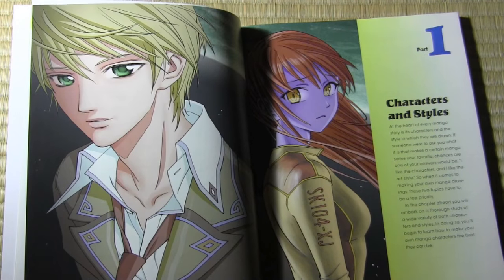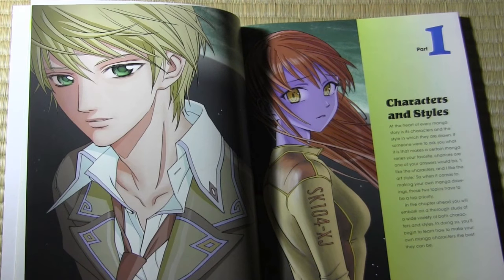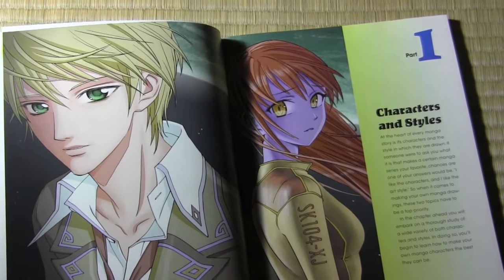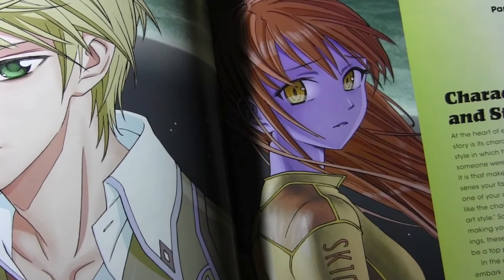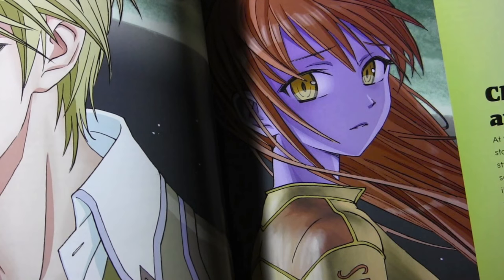The first chapter is called Characters and Styles, and the real emphasis is on the word 'styles.' I've always been a bit frustrated by how-to-draw books that present a single style supposedly representative of the manga style. So I decided with this chapter to really break free of that and show lots of different styles — some quite radically different from one another.